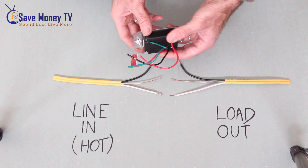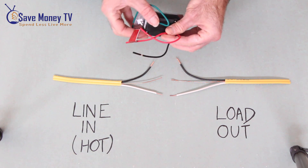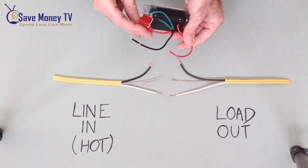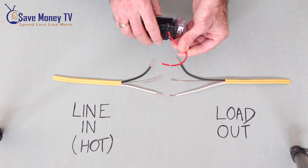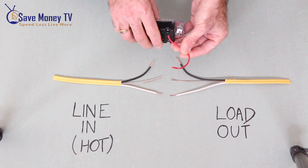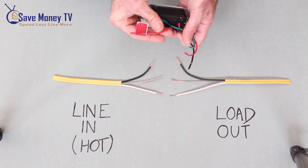When we look on the back we have a ground, green ground. We have our black wire. We have two reds. Now the red without the sticker on it, without the writing — the red without the sticker is the one that we're going to use in a single pole switch application. In a three-way switch we would use the other, but we're not looking at that today.